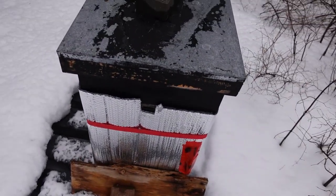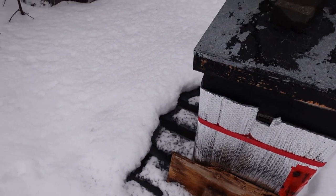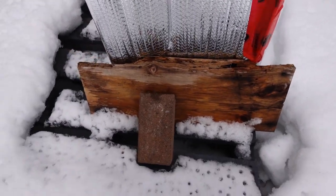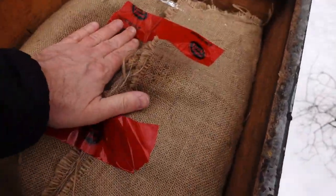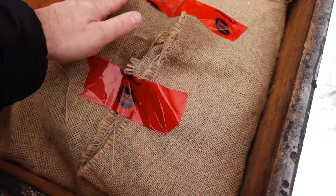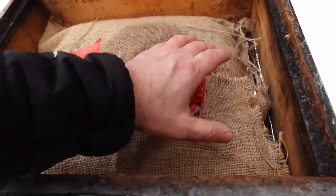I completely forgot to do what I had to do today. I brought some fondant but I forgot to bring a feeding rim. Whoa, look at this — this is wet. Wow, that's wet too. Something's producing moisture.